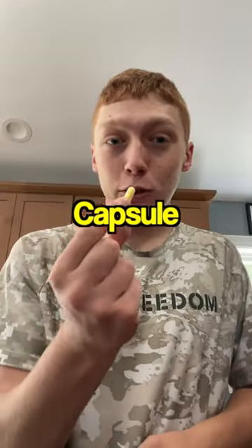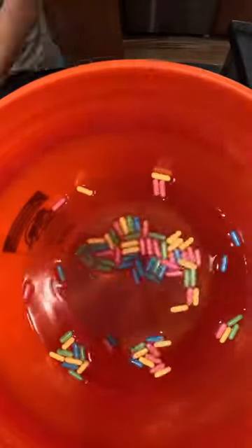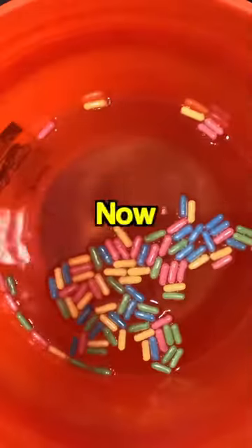This is the first water capsule going into the bucket. Let's do this quickly and get the rest of the capsules in here. Now we must wait for them to grow.